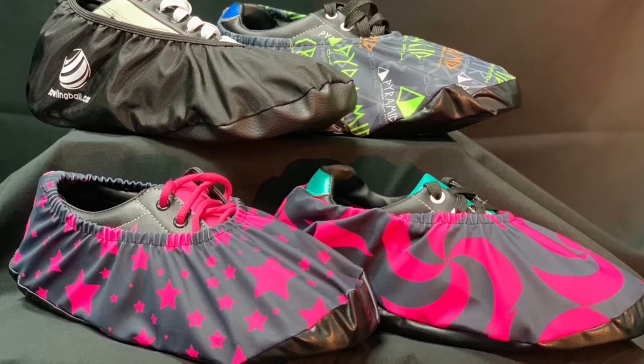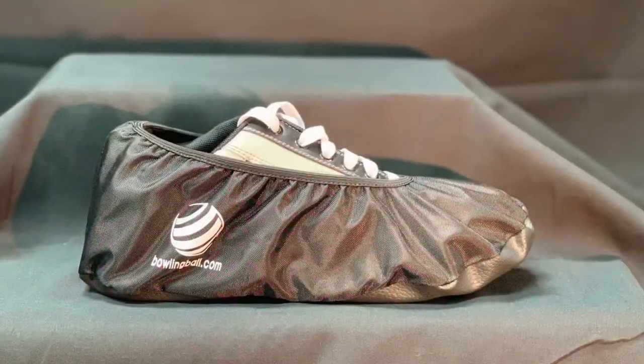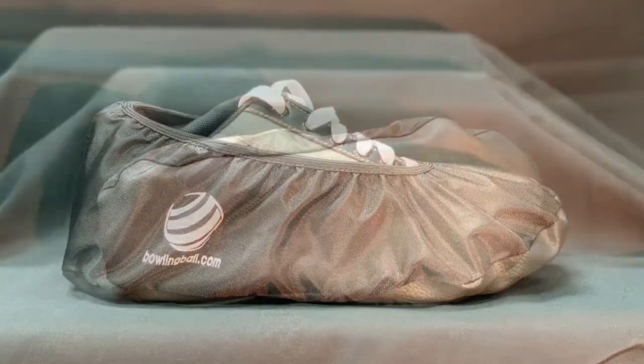Step your game up with the shoe protector covers. Don't let the outside elements affect your game. Keep the soles of your shoes protected from moisture, gum, food, and other contaminants.